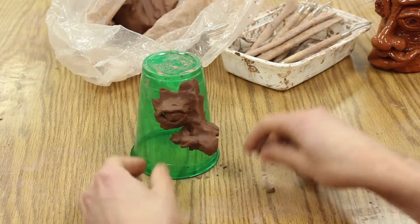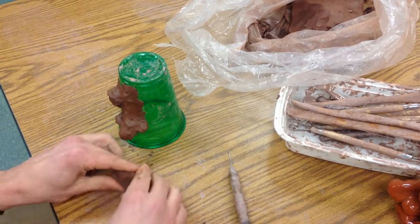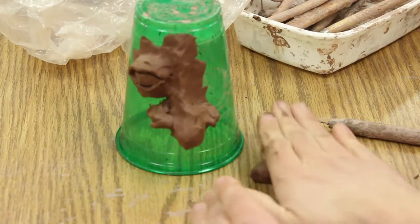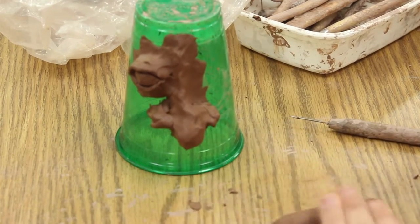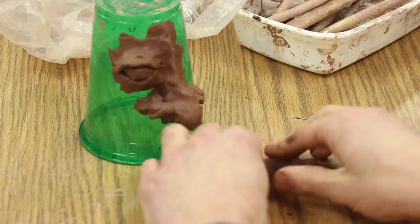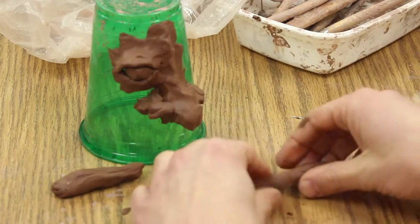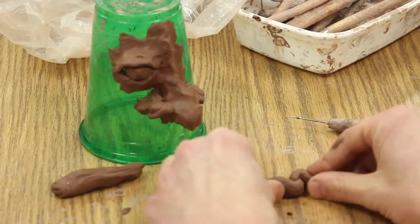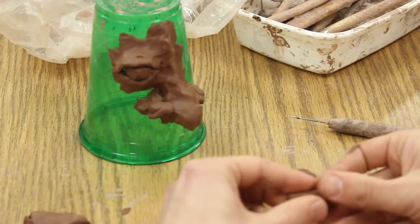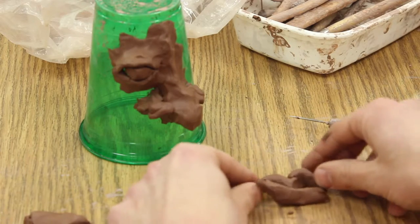Then you would do that on the other side for the mouth. Once again, you're just going to make two more pieces, and I'm going to make kind of an M shape for the top lip, and I'm going to make this one go below for the bottom lip.